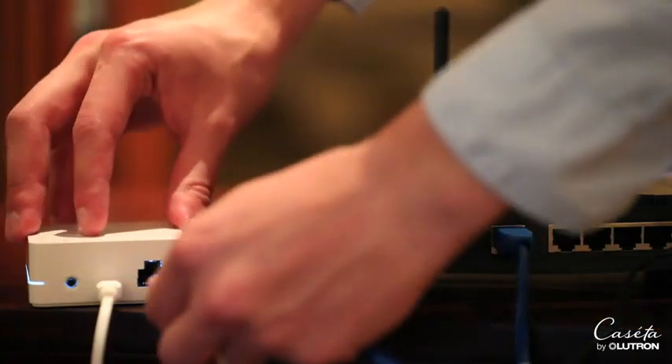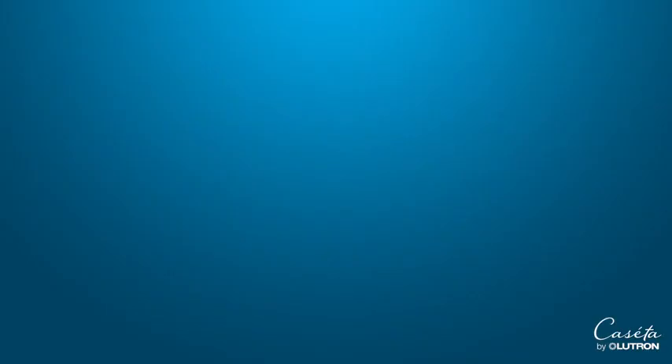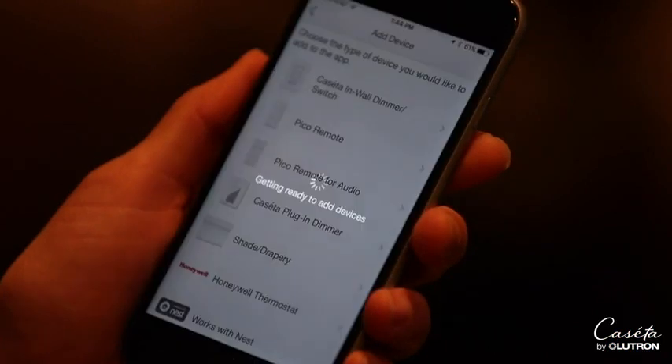Step two: plug in the smart bridge and connect it to your Wi-Fi router. Step three: download the free Lutron app and follow the instructions. If you have Pico remote controls, you can easily add them to your system via the app.